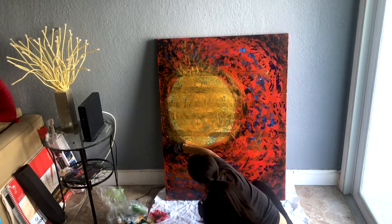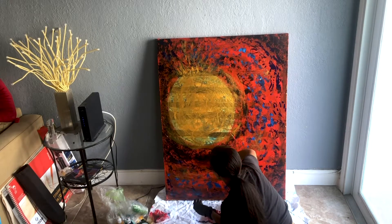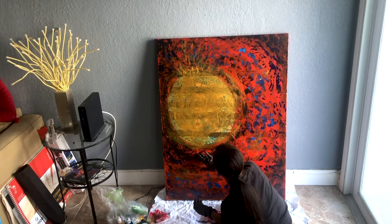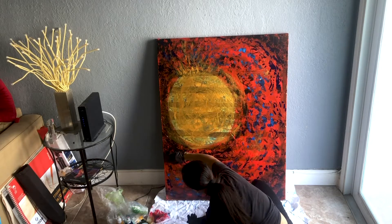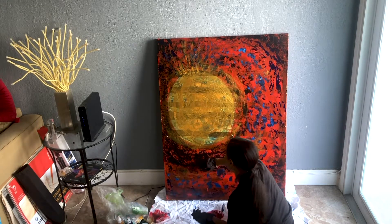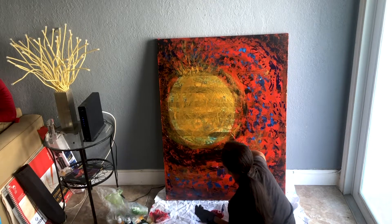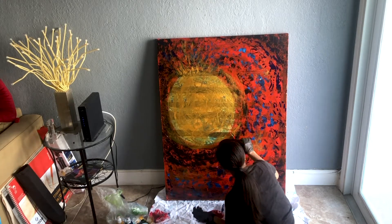I wanted the chaos to take form as a tidal wave, because it's always trying to overcome and wash out the beauty of life. The tidal wave can seem so strong, so immense, but it can never destroy the golden circle. The golden circle is impenetrable, solid, and eternal.